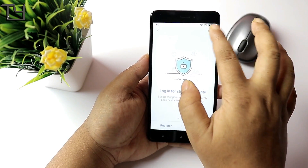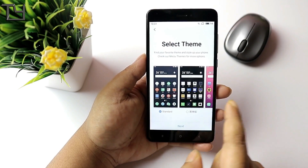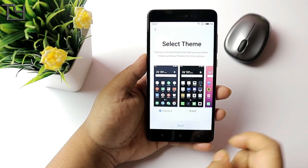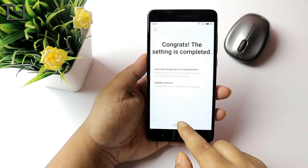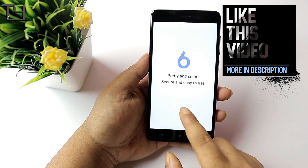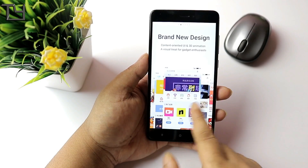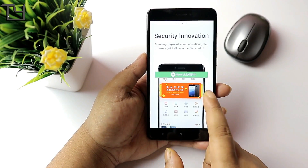Login for storage security — it's actually from Meizu, so it's asking for a Meizu account. I'm not going to do that. Choosing a theme — I'm not going for the pink one. Update service: disabled. User experience improvement: disabled. Pretty, smart, secure, and easy to use.